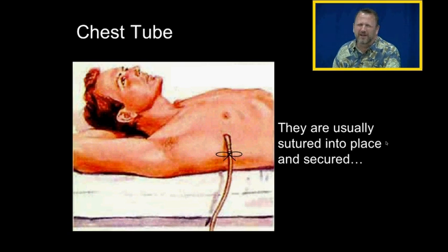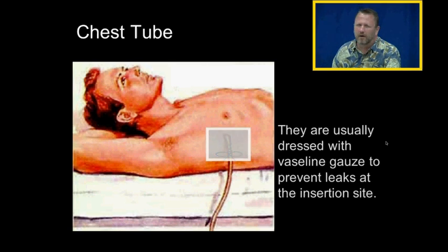Once the chest tube is put in place, it's usually sutured into place and then secured. It's also dressed with vaseline gauze to prevent leaks at the insertion site.